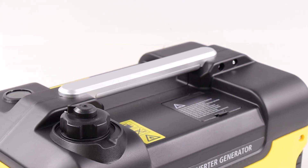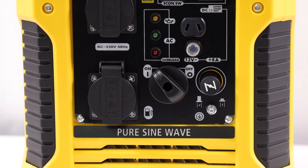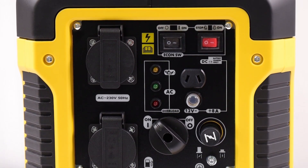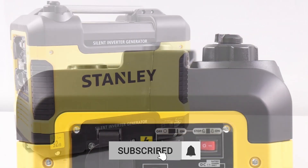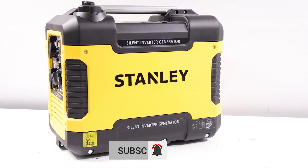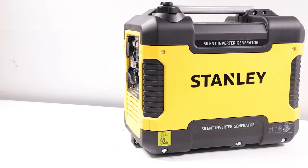The heart of this generator is a motor with a displacement of 79.7 cubic centimeters, designed to ensure efficiency and long-lasting durability. Thanks to these features, the Stanley SIG 1900s stands out as an excellent choice for those in need of a reliable and easy-to-handle power generator.